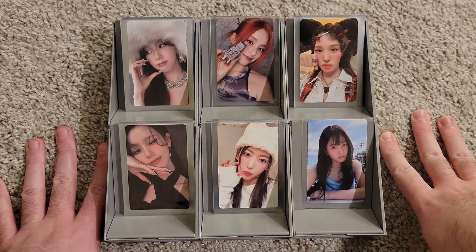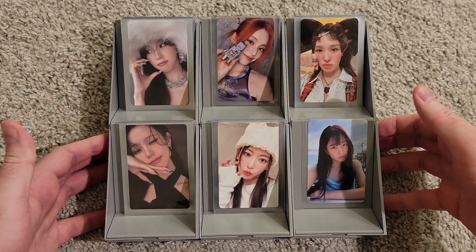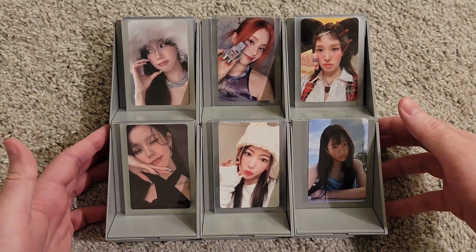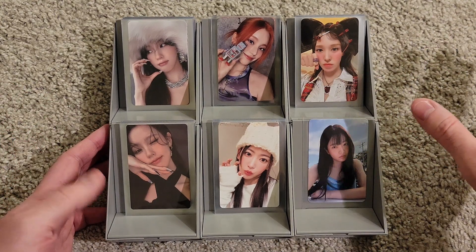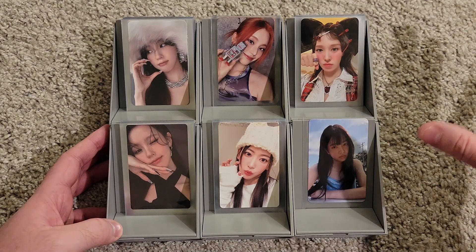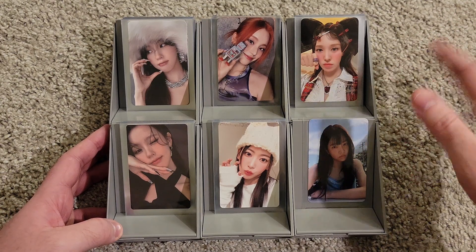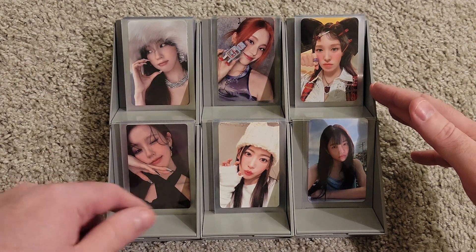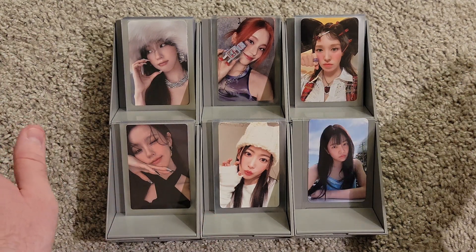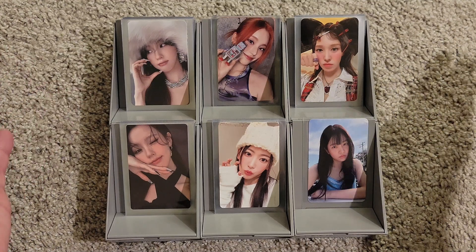Hey everyone, welcome back to another video on the channel. Today we are going to be doing another storing photo cards video. You guys seem to really enjoy the storing photo cards videos, so even though we don't have as much to put away tonight, we are going to do that. If you want to go watch my most recent photocard haul, you can go watch that on the channel.